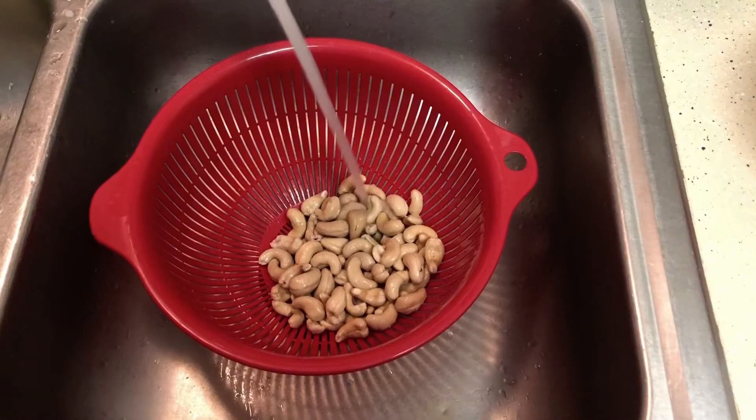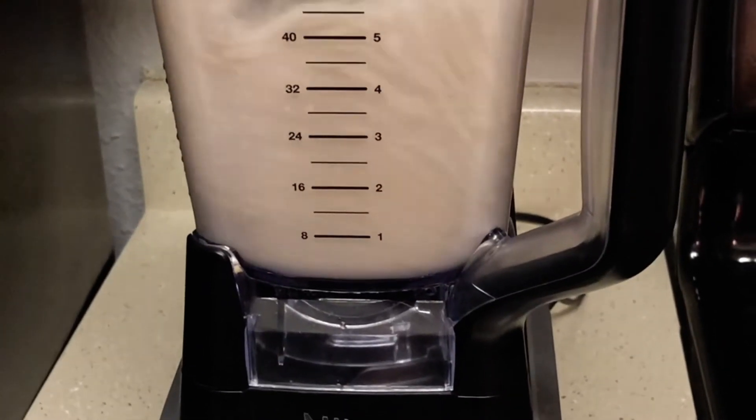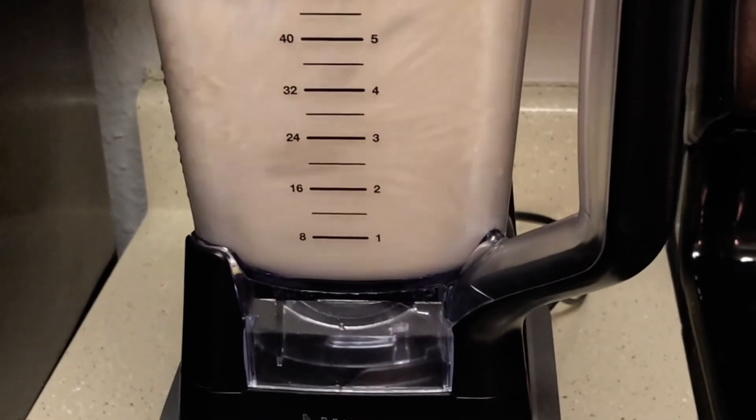First, drain your cashews and rinse them with water. Then add the cashews and two cups of water to a blender and start on a low setting, increasing the speed until the cashews are totally blended.